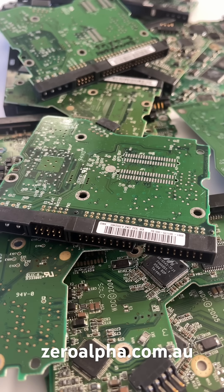We've been collecting hard drive spare parts for over 20 years, so we just need to find the matching 40-pin IDE PCB.